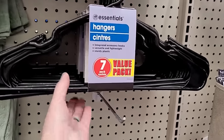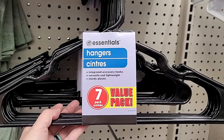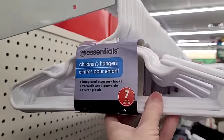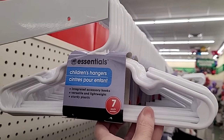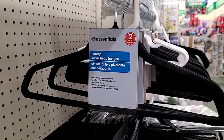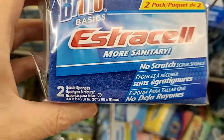Moving on — a value pack of seven hangers for $1.25. I'm not so sure about that, but I do like the children's size hangers. You get seven of those, and those are nice to tuck into your gift if you're going to a baby shower. They also have velvet two-packs.